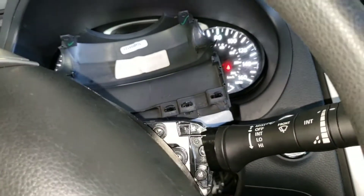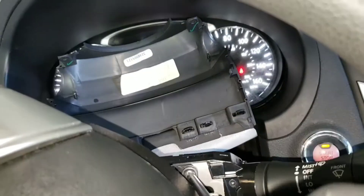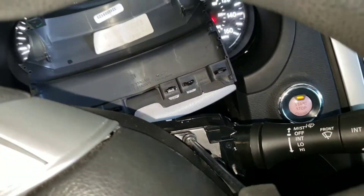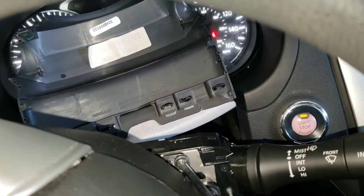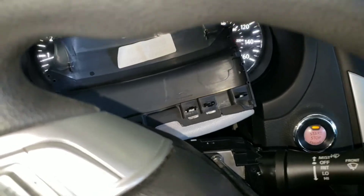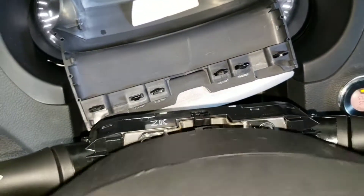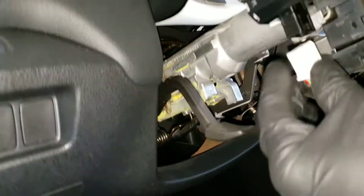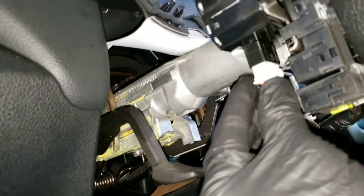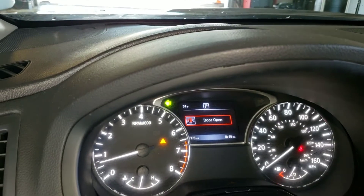All right, that's tight. Go to the other side and tighten that down too. Once both are tight, go ahead and plug the switch back in and double-check that everything works.